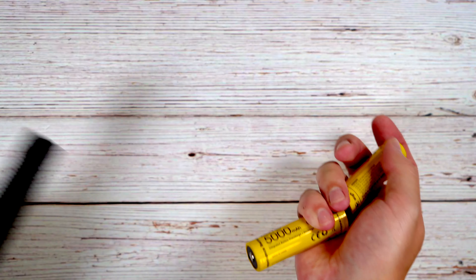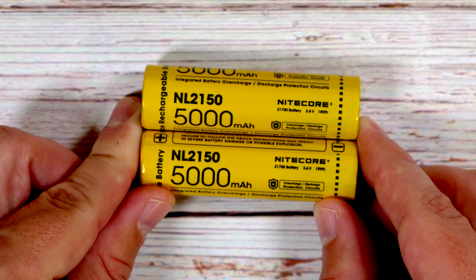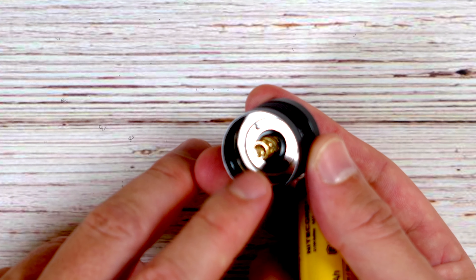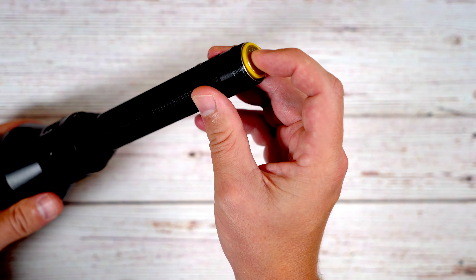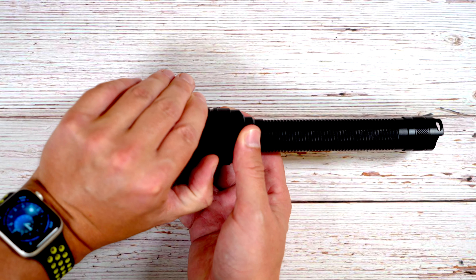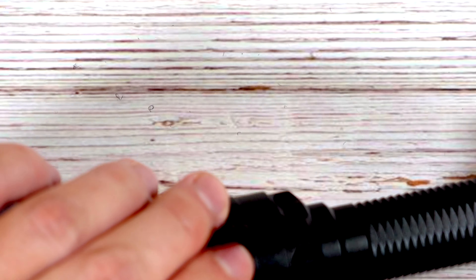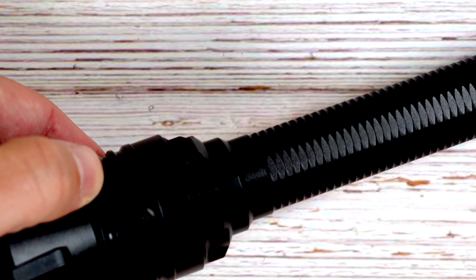Taking another look at the batteries: the light comes with two NL2150 cells at 5,000 milliamp hours each for 10,000 milliamp hours total, charging in two hours and 45 minutes from dead with the included cable and brick. The light has a spring on the bottom side of the tail cap as well as in the head. On the opposite side of the mode button you'll find a flap covering the USB-C charging port. When plugging in, you press the tail cap to activate charging, and the round button illuminates to confirm power.